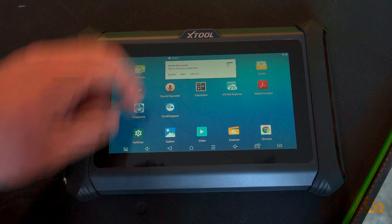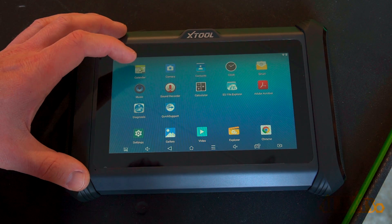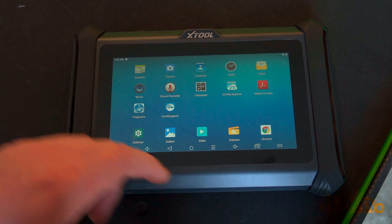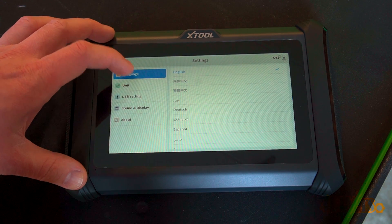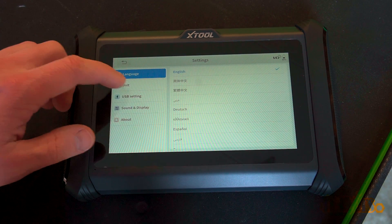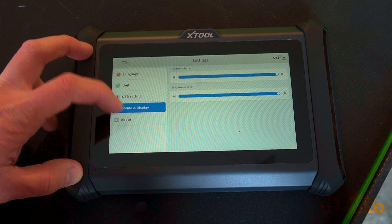Closing the scan tool program, this is a fully capable tablet that has other features you can use — so this is more than just a scan tool. Settings is fairly self-explanatory: here you can adjust the language setting, unit measurements, USB settings for data transfer and expansion, sound and display, and finally an about section.